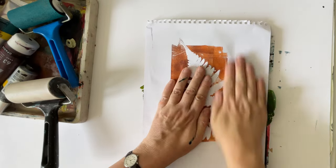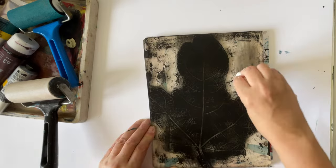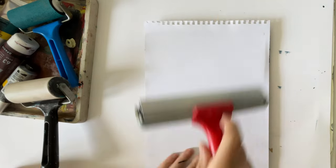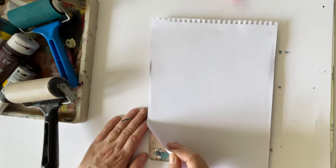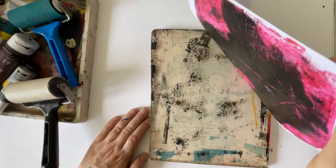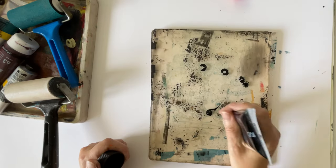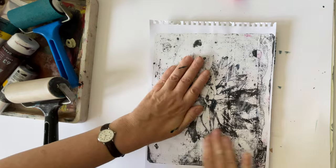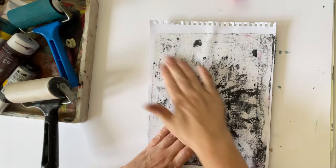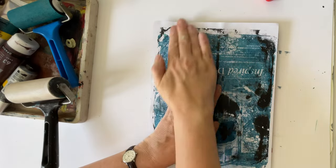You can use stencils and all sorts of things. I decided to use some prints that already had backgrounds on, just to add some interest. I applied the paint a bit thickly here so this print didn't turn out very well - my phone was about to run out of battery so I was rushing - but it's a good example of a not-so-successful print. I might still use it and do some other work on top. If you do put too much paint on you can use your roller to take some off. I'm using a bit of scrap paper so I don't get the surrounding paint onto a background I've already made.